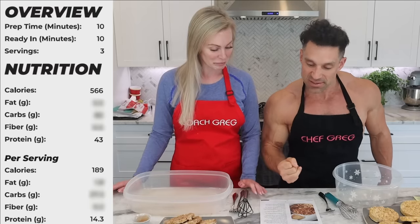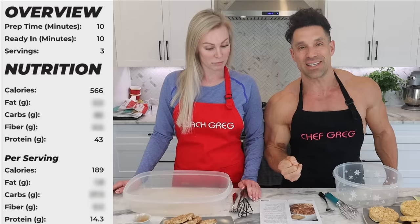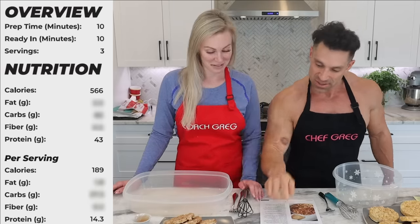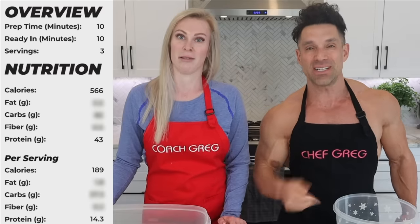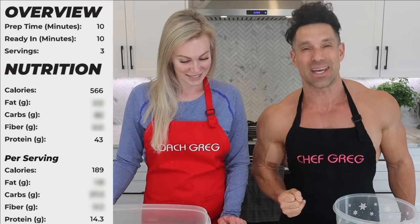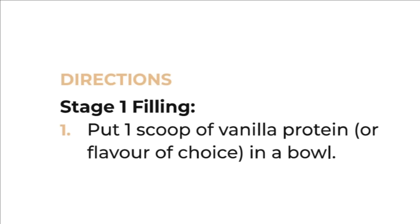The macros: 566 calories — because we're so specifically exact that it had to be 566 — and there's 43 grams of protein. The other macros we don't care about, but they're in the book if you get it. Stage one: we're going to make the filling.